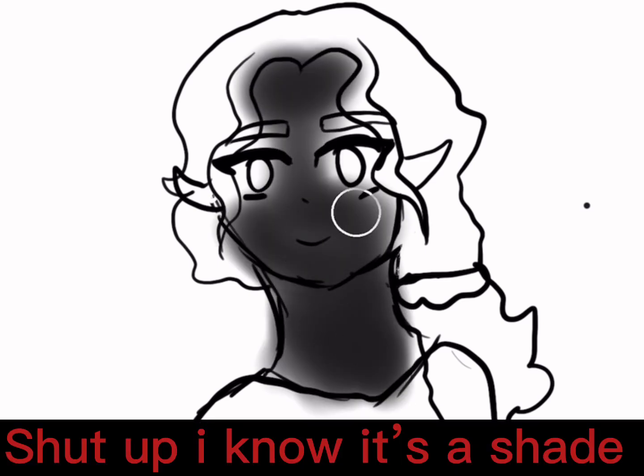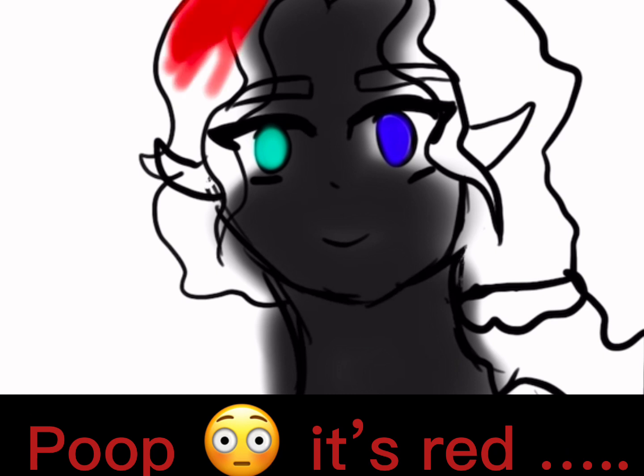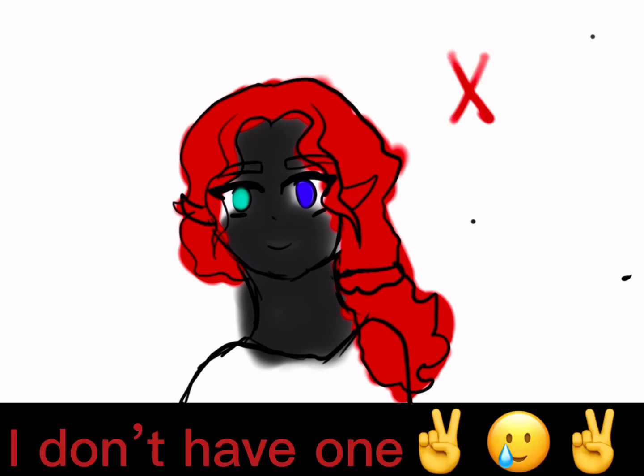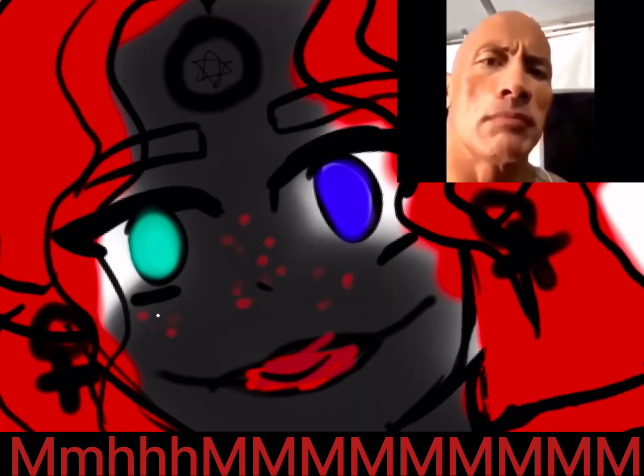Make the skin color your favorite color, the eye color the color of your birthstone, the hair color should be the color of your shirt. If you wear glasses, add a third eye or just another set of eyes. If your favorite animal has horns, add horns, or if they have wings, then add wings. If you wear earrings, add those, and everything else is really up to you.